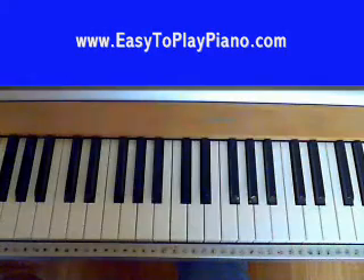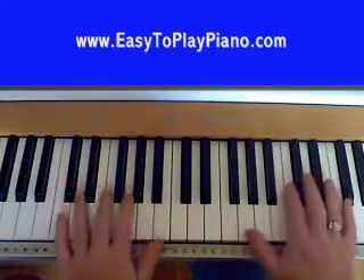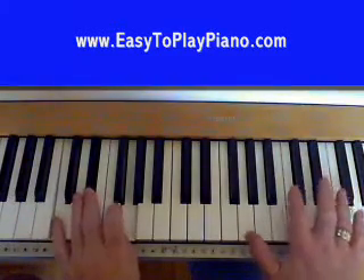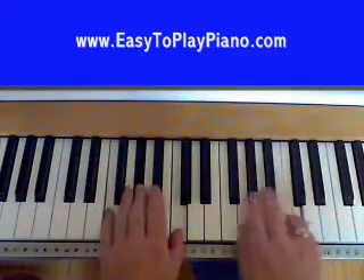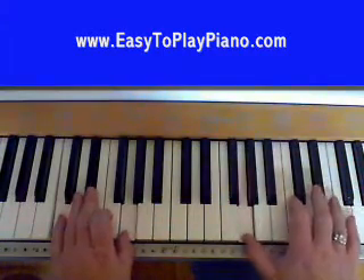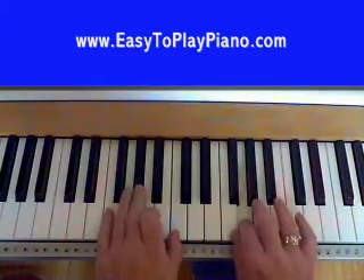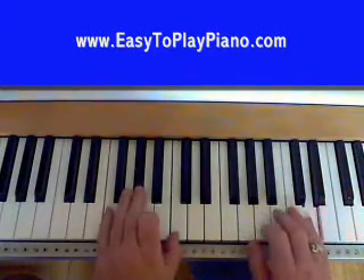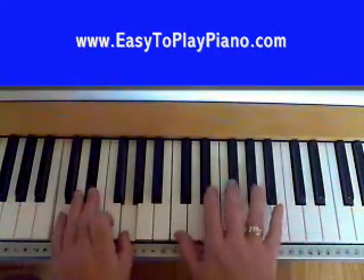Let's review the whole verse together. We'll go through the whole verse, and this time I've added some strings to it just to give it a nice little effect. So if you've got strings on your keyboard, add them - it makes it sound nice. Let's go through the whole verse.